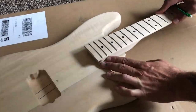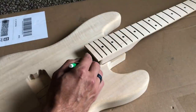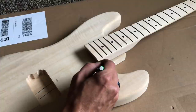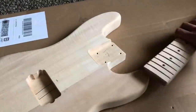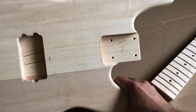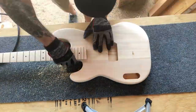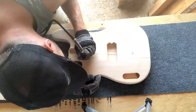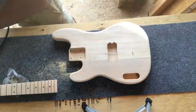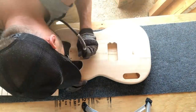Starting out with number one, align the neck with the longer side of the neck pocket and trace the contour of the neck, slightly overlapping the existing neck pocket. We want to take off as little material as possible, so only overlap your trace by a hair. Then carefully remove the material that you traced off, just a little at a time, checking frequently to ensure a perfect fit. I used my Dremel on the lowest setting for this, but it can be done with basic wood files or sandpaper if you're patient enough.